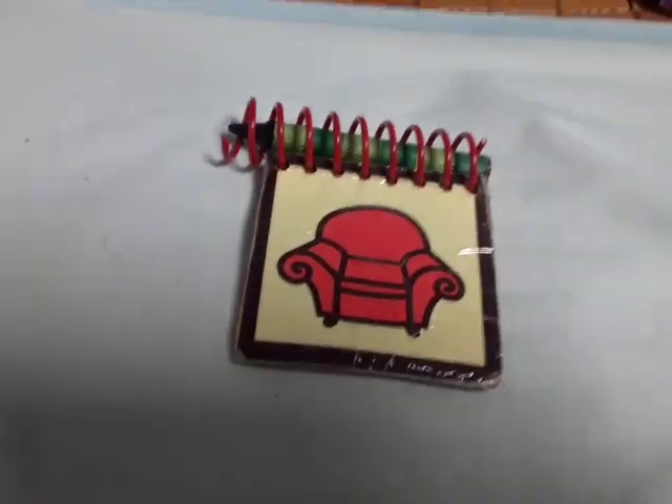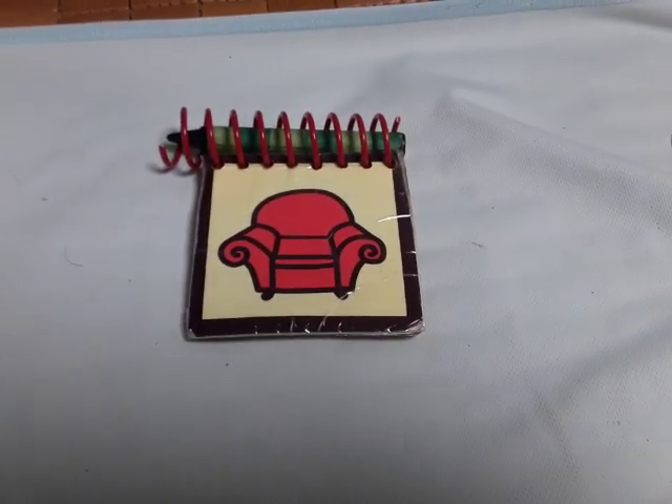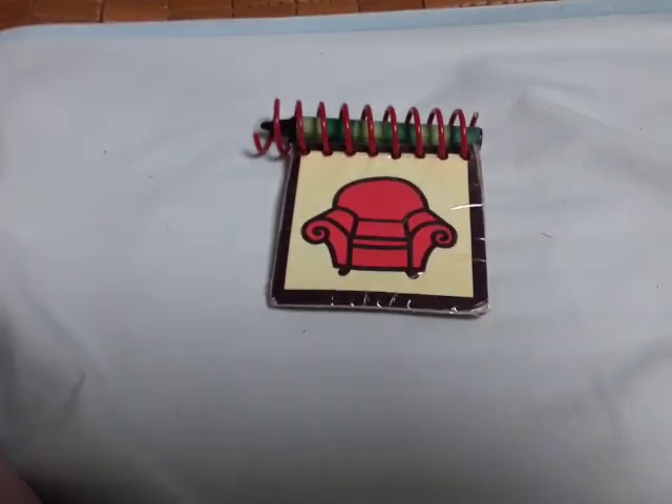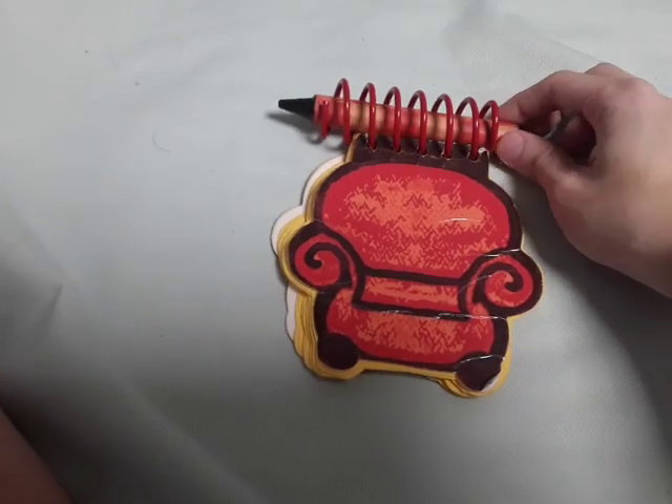Hi guys, today in this video I'm going to do a review of my handcrafted Joe notebook. I did a review video of my Steve notebook back on January 7, 2020. If you want to see that review video, you can click the link in the description down below. Anyways, let's get started — here it is, this is the handcrafted Joe notebook.